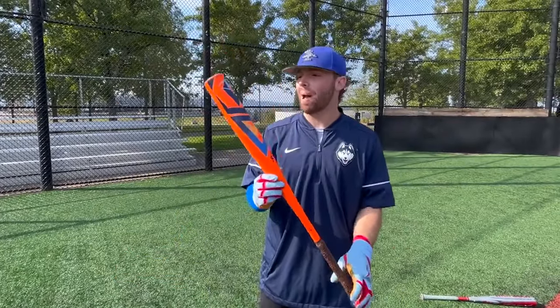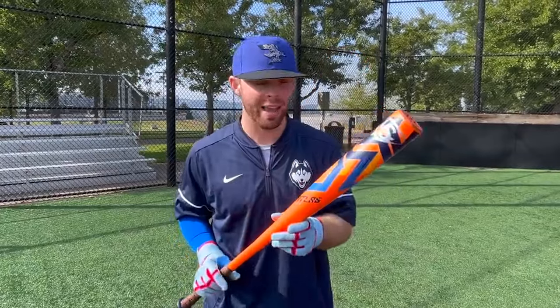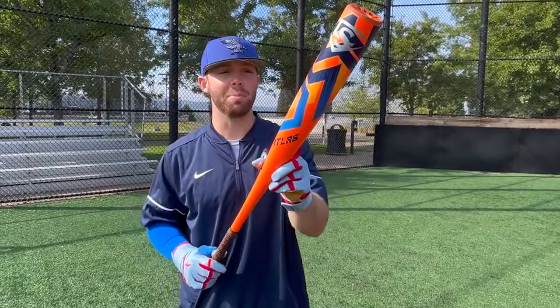What up, what up? We're here with the Baseball Bat Bros. And today, folks, we have a brand new bat from Louisville Slugger for 2023. We have the Atlas BBCOR. Let's get it.